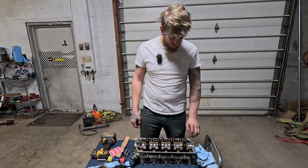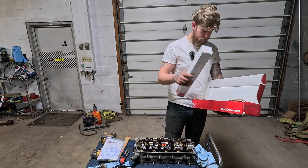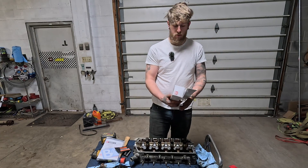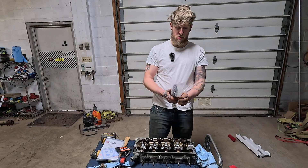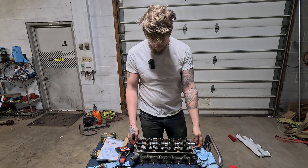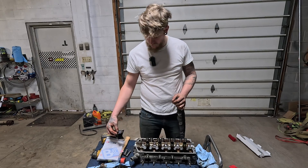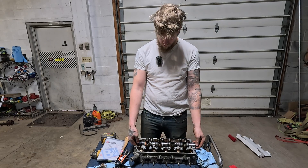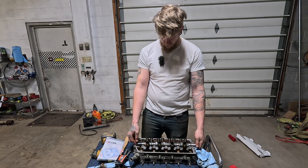Alright guys, I've never installed a cam before. I hope there's no prep work in doing this. I bought a Skunk2 cam. They're asking if I need supervision — we all know that's unnecessary. I'll rotate this through. Oh yeah... she's fucked.